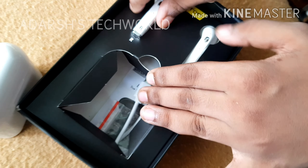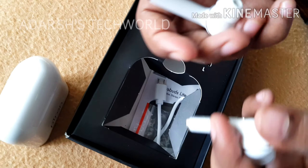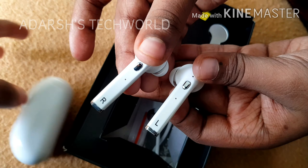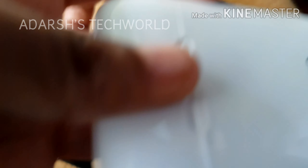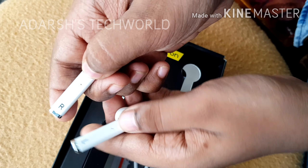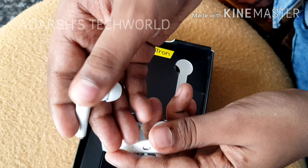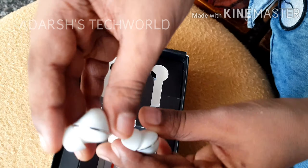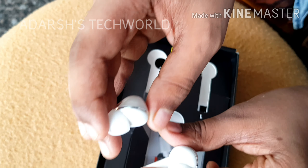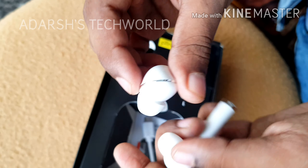We have both earbuds. These look very familiar because they look like AirPods. They have these multifunctional buttons — MFB as they say. They also have an in-ear style with silicone tips.